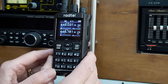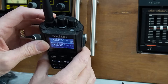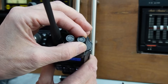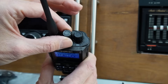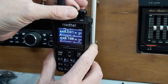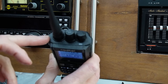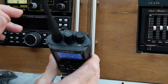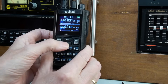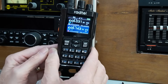A couple of things I really like about the radio: at the top you've got two separate knobs — one for volume and on/off, and then a simple rotating encoder which just changes the channel. That's really quite useful if you're going to keep the radio on your belt with a speaker mic, because you can just reach down and change channel without looking at the radio. So many radios have ditched that in favour of up/down buttons, so I'm quite pleased they've kept it.